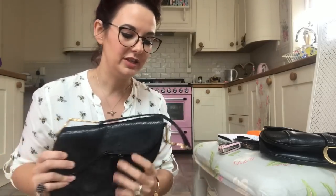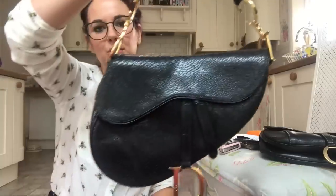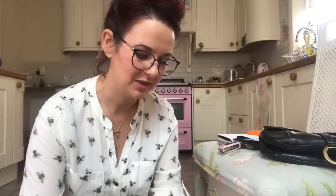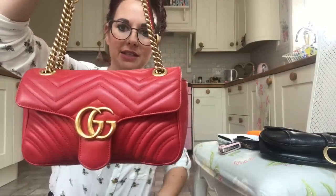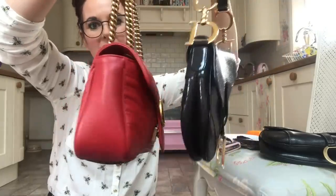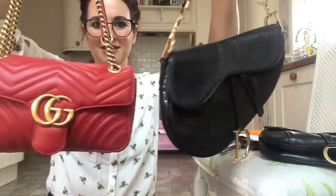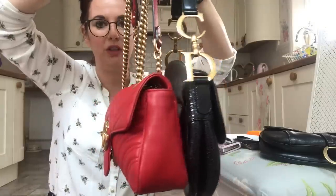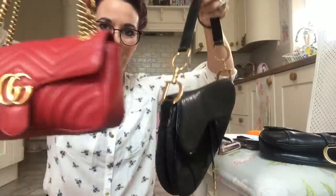I thought I'd do a video to show you what fits in them, because they are a small handbag. I'm doing a comparison with my Gucci Marmont small — also a small handbag but like a Mary Poppins bag, you can fit tons in it. They're not that much different in size, but the saddle bag goes upwards whereas the Marmont is more oblong.